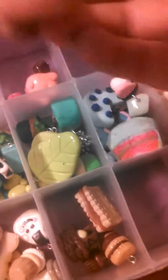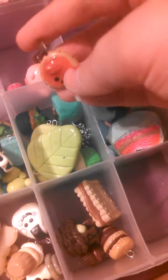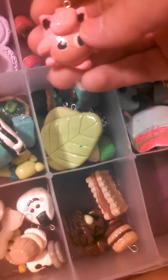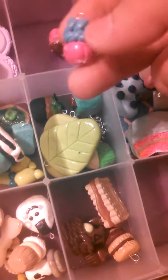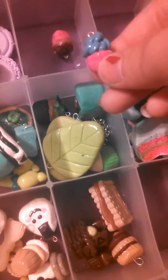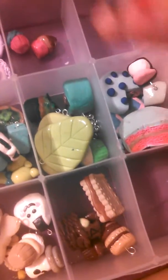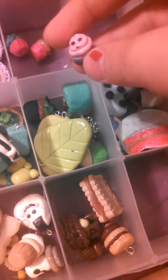Then I have this flatback zombie cupcake barfing icing that will be $3.50. Then I have this strawberry tart — also $3.50. This Jigglypuff will be $3.50. This tiny cupcake will be $3, and this little cupcake cabochon will be on sale for a dollar.